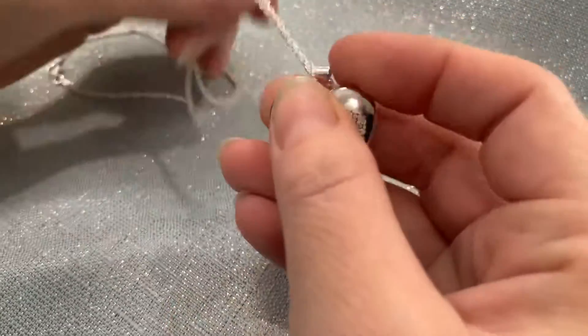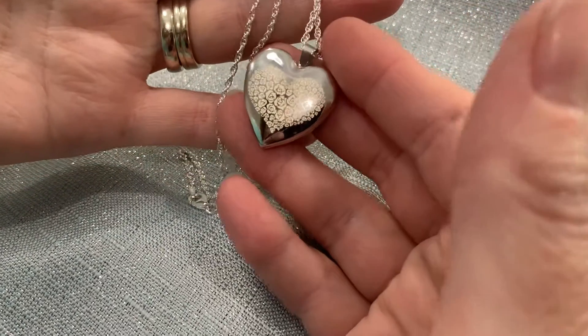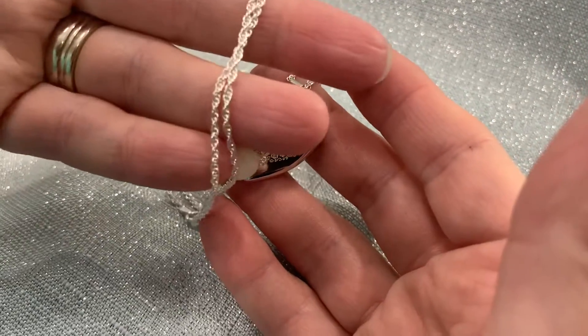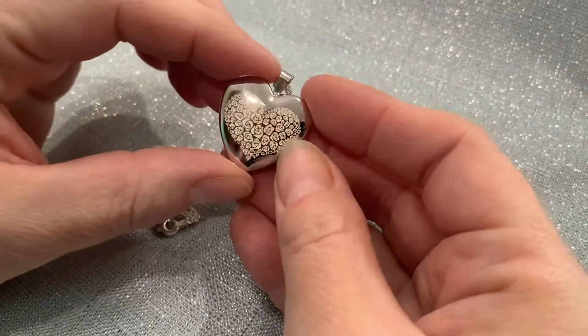You also get to choose your chain and I went with the 18 inch sterling silver Singapore chain this time. It's very pretty. It is their most popular choice but there are other lengths and styles available for that as well.